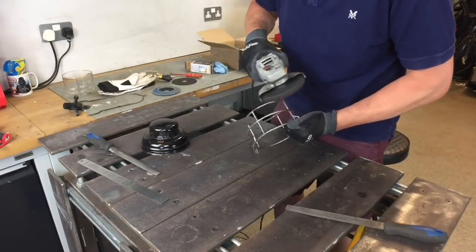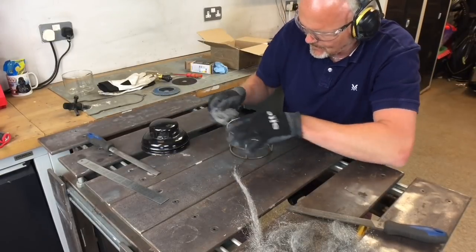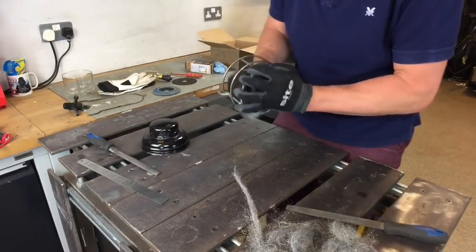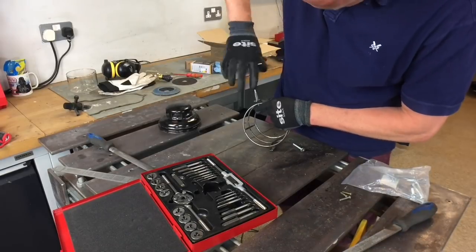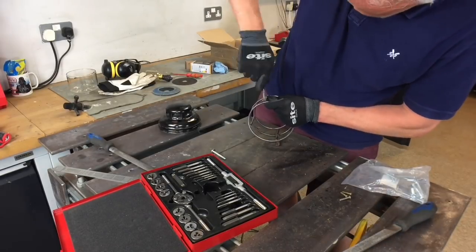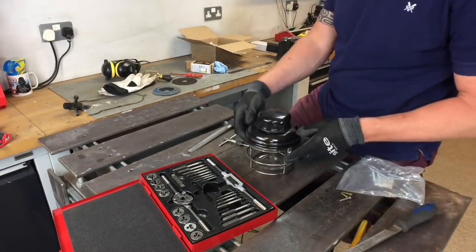Having to clean it up as best as I can — it was quite rusty — so taking some steel wool and using some elbow grease just brought up the cage really nicely back to itself again. Then on to tapping the side bars to accept the screw heads in, which brought it all together.